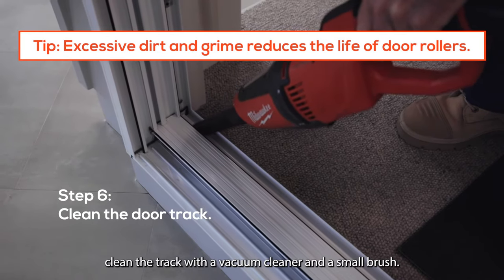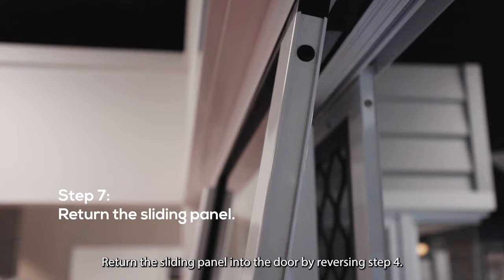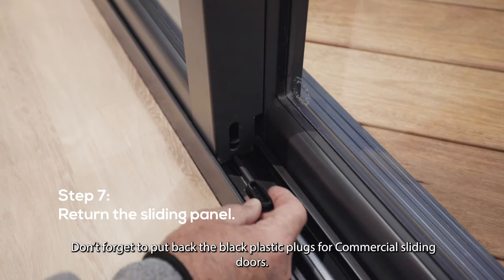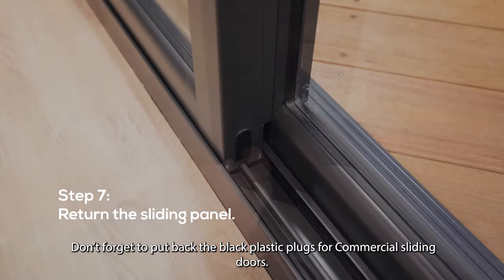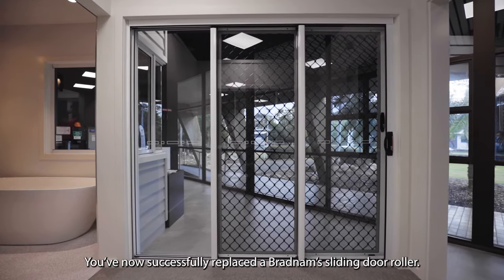Before putting back the sliding panel, clean the track with a vacuum cleaner and a small brush. Return the sliding panel into the door by reversing step four. Don't forget to put back the black plastic plugs for commercial sliding doors. You've now successfully replaced a Bradnam sliding door roller.